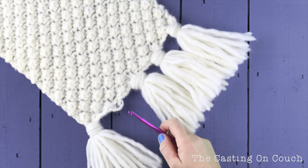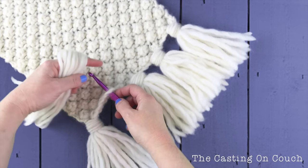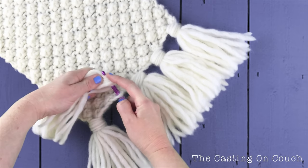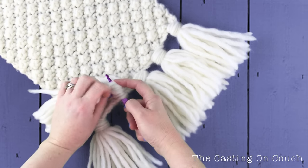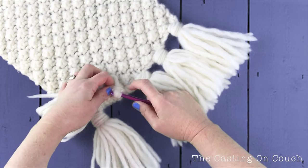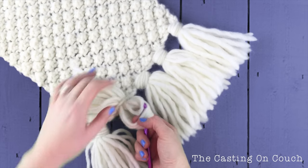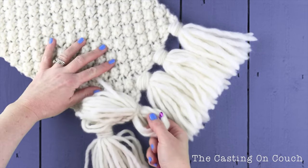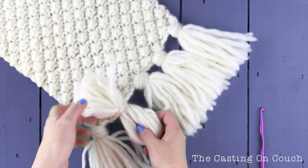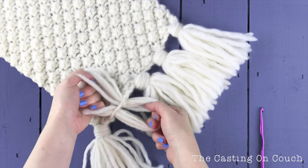Grab your scarf and a crochet hook and enter into the back, and very carefully pull through all the fabric through the position whilst maintaining the division like so.